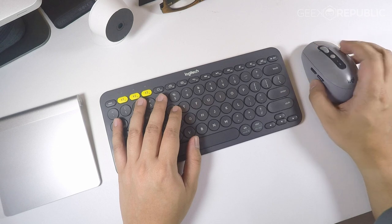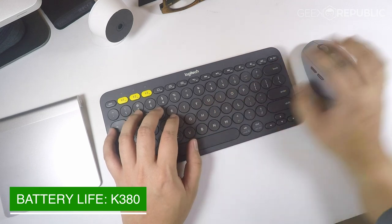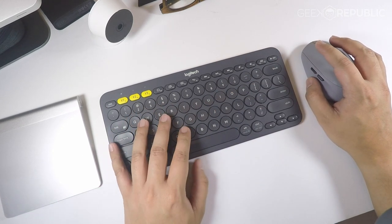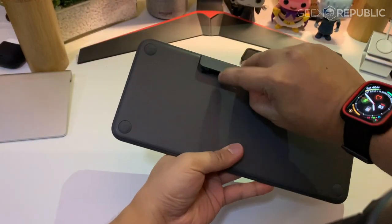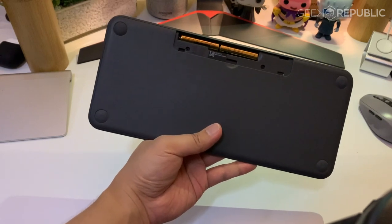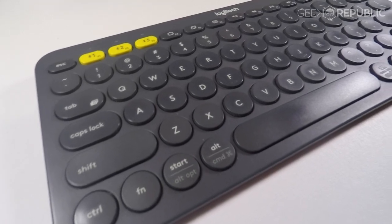When it comes to longevity, Logitech keyboards have always been known to have great battery life. Both the K780 and K380 are powered by two AAA batteries and I can confirm that both can last for a very, very long time. In fact, my K380 which has been with me for almost three years still runs on the original batteries that came when it was delivered.